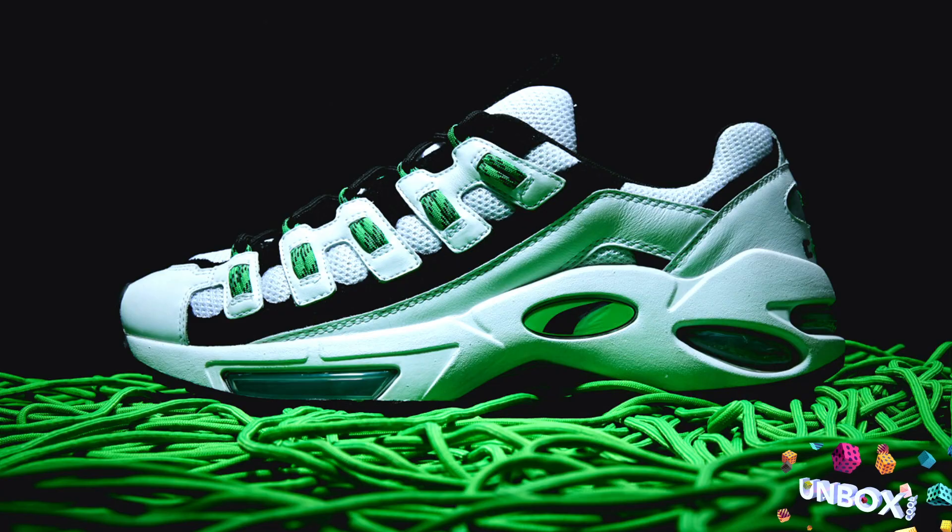So we're having a giveaway and it's the Puma Salt Endura. Just spot the frame and comment down below with the timestamp, and you could actually win this amazing sneaker.